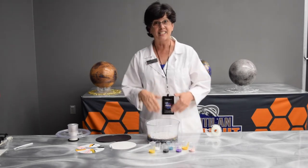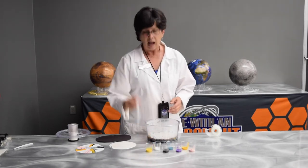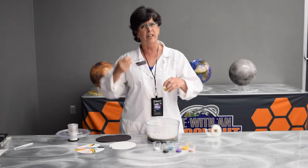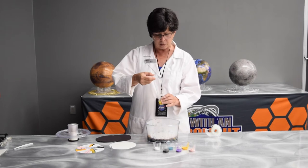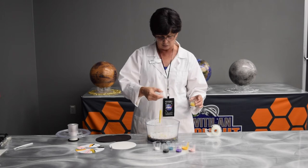The next step is to add some paint. I've got some paint here in all different colors. I'm going to use a dropper to put the paint in — you could pour it, you could use a dropper, any way that you get the paint in there. I'm going to pick a couple of colors and just drop them right near the middle. I'm not going to do anything special with this.